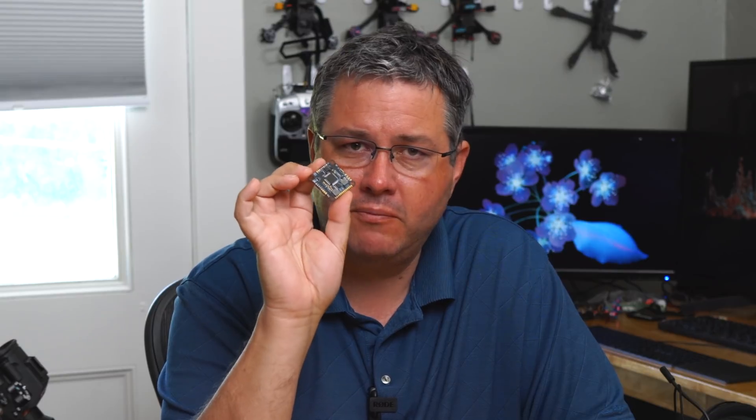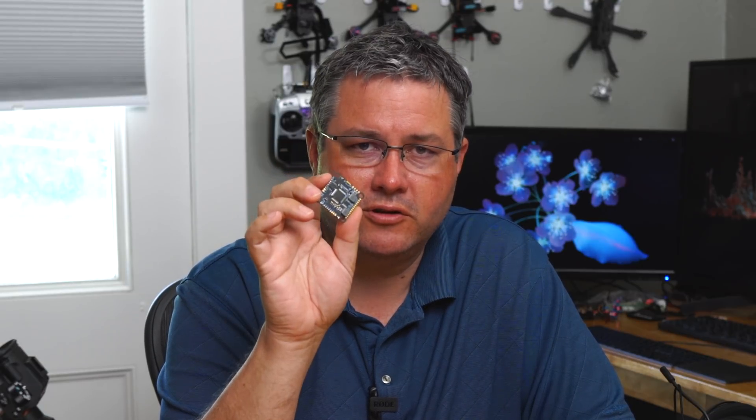I'm going to show you how to take this broken Revolt flight controller that the VReg has been fried on and get it back in the air really quickly and easily. This is something you can do on your own and it will breathe some new life into your flight controller.